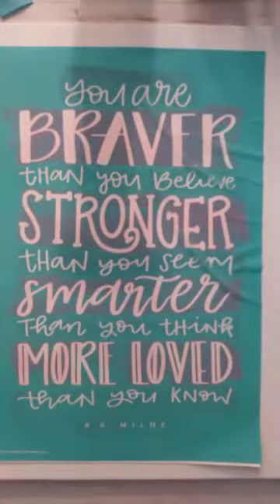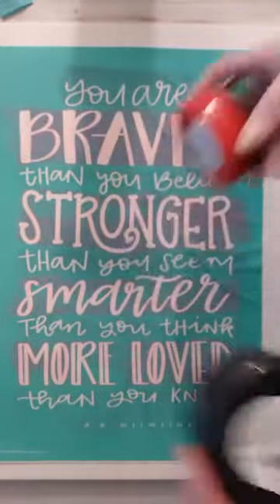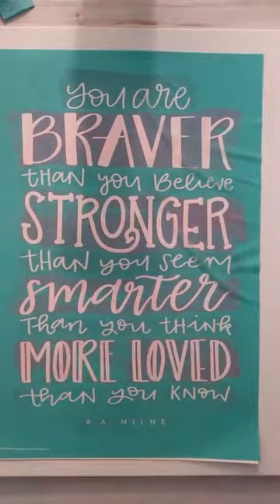If you remember, my daughter picked teal and raspberry sorbet. My son wanted to go with candy apple red and black. They match, they'll go in his room well, as well as their school colors, so he was kind of excited about that.